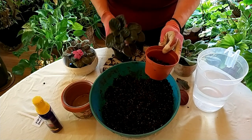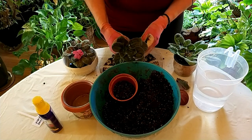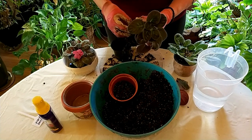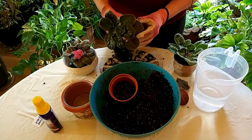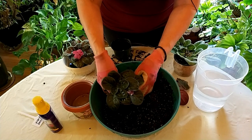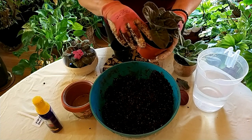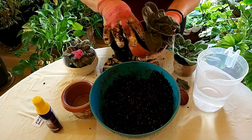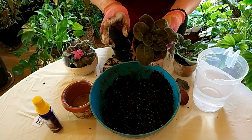Now I'm taking this plant and shaking off some of the old soil. A lot of it may have fertilizer in it or salt buildup, so I don't necessarily want that. I want it to get into some new soil so that it's going to start flowering and growing really nice big leaves. I put some soil on the bottom and I'm fitting it in — it looks good. I want the top of the soil to be just about an eighth of an inch below the rim of the pot.